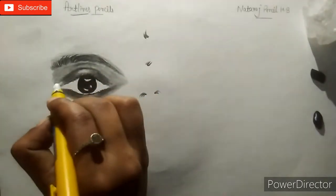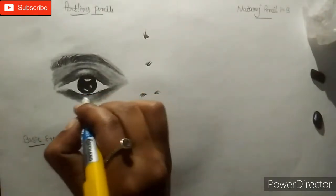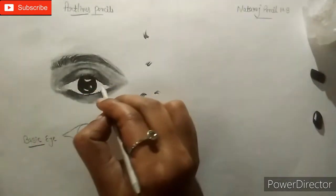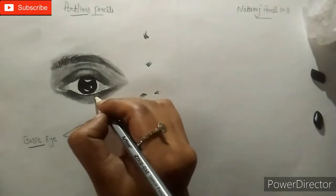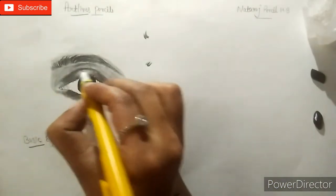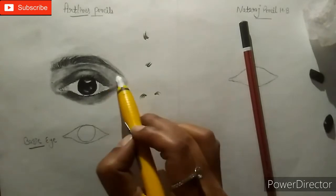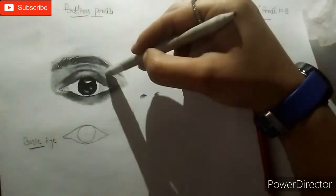Now I am giving a highlight with a mechanical eraser, which will make the eye look more realistic. I am using the blending stump on the highlighted areas with a light touch. This blending stump adds small details, and now we will also highlight the eye corner. It is looking so realistic as you can see — our eye is complete with the pencils, and you can see how realistic the eye looks.